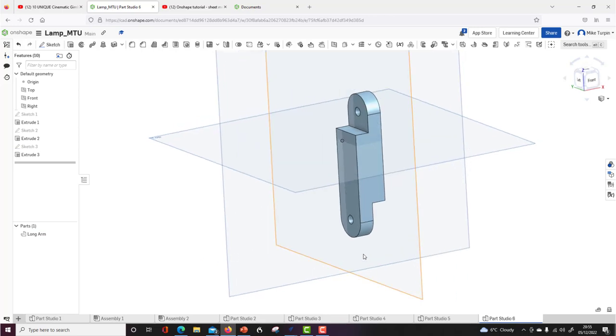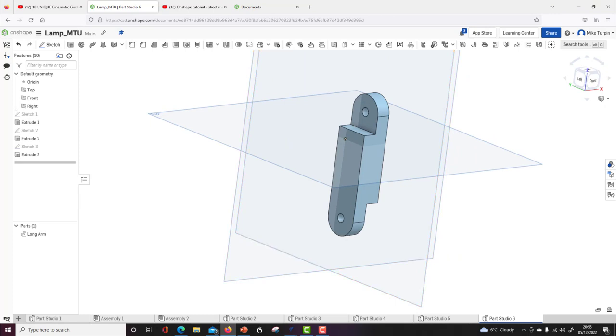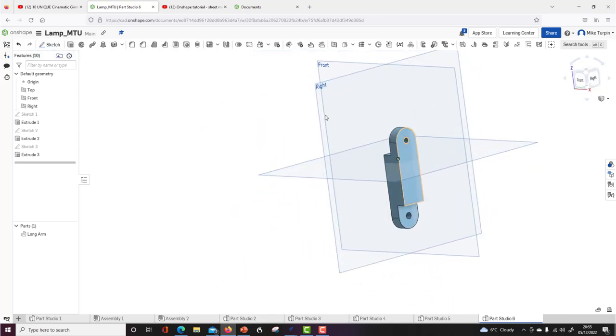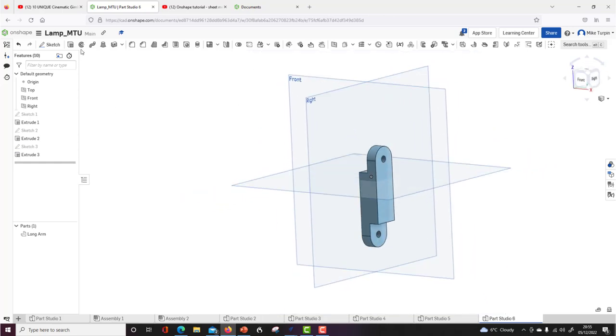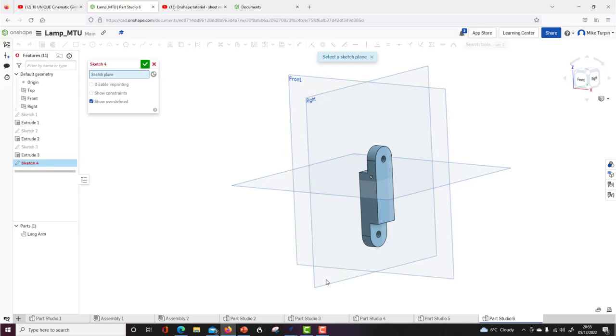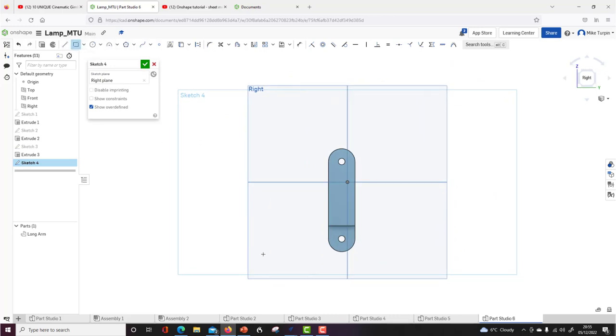In Onshape you can draw the next component in position, but I'm going to draw it near it in the same part studio. I'm going to do the small bit at the bottom — the short arm. I'll still use the right work plane. Use the scroll wheel to zoom in and out. New sketch on the right work plane, press N for normal, rectangle tool, click and drag. Dimension it: 20 wide, 40 tall. Then use the sketch fillet tool — click a corner, it remembers the previous value of 10 from our earlier drawing.